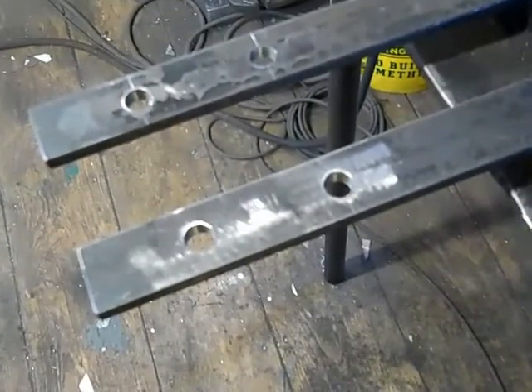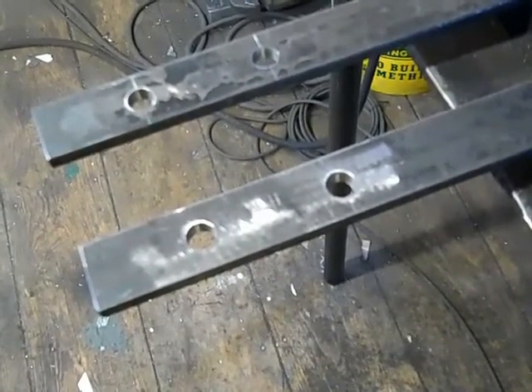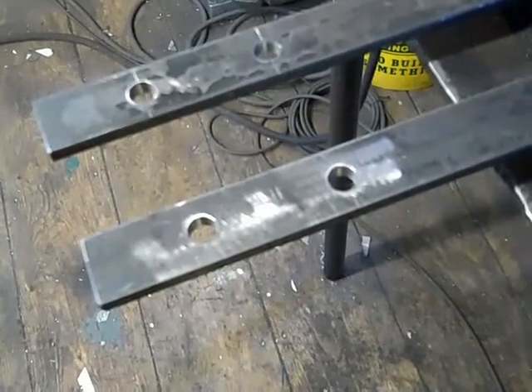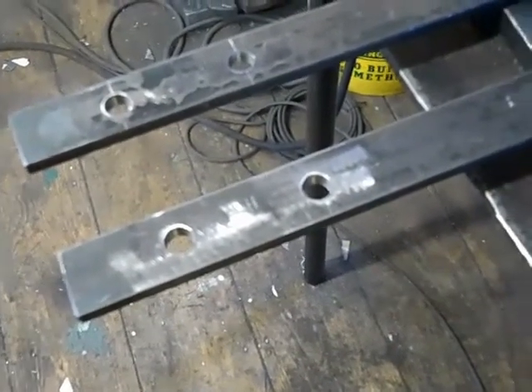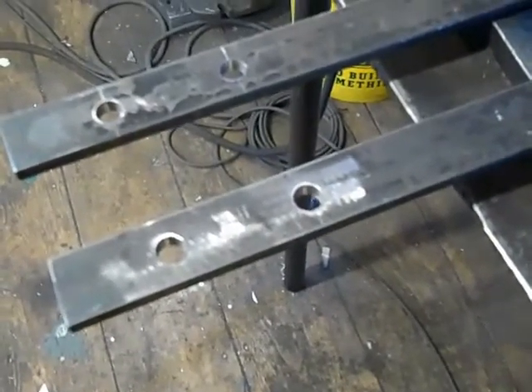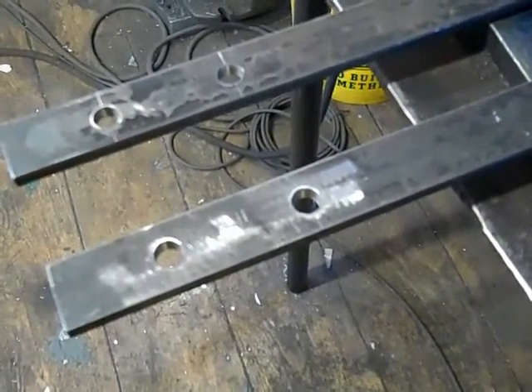We've got some 1-inch by 1/4-inch thick steel flat that's going to separate the rollers that are actually going to bend the tunnel and also act as the leverage arms to bend the tunnel. Depending upon what size rollers you're actually going to use, the spacing will be different.